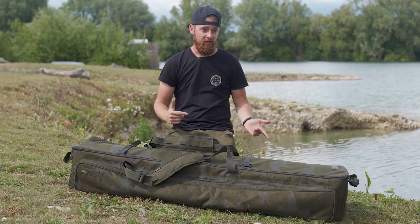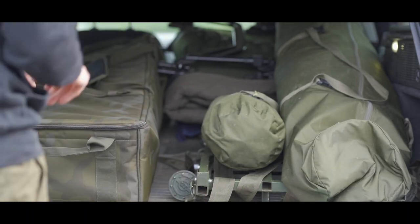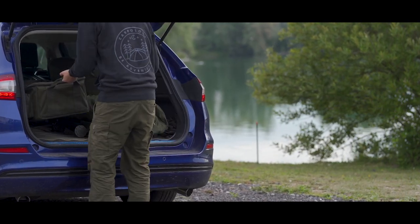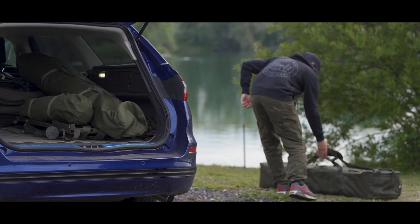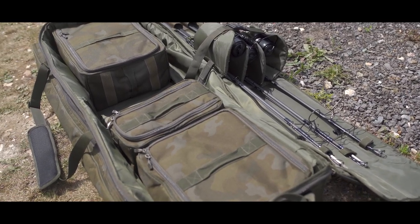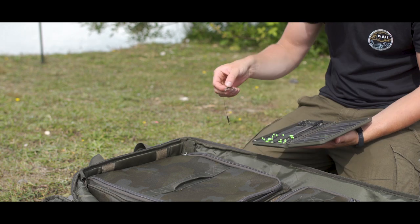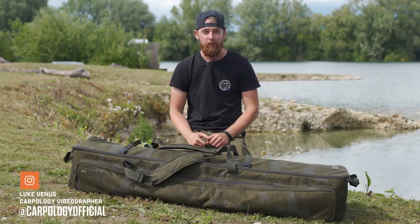So, once again, Sonic have managed to make life on the bank, and off the bank, a hell of a lot easier. Check this out. Hello Carpologist, I'm Luke, and today we are checking out this new rod transporter from Sonic.